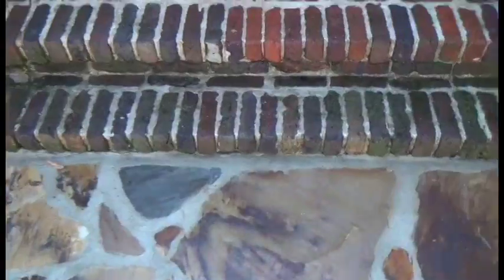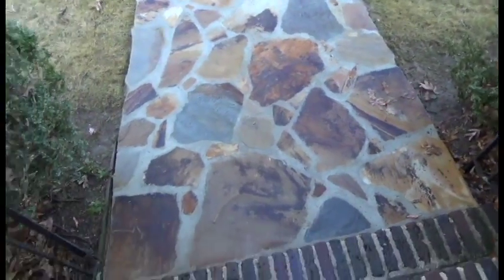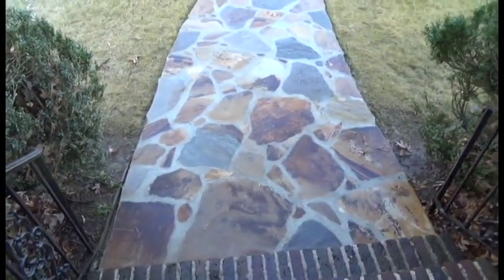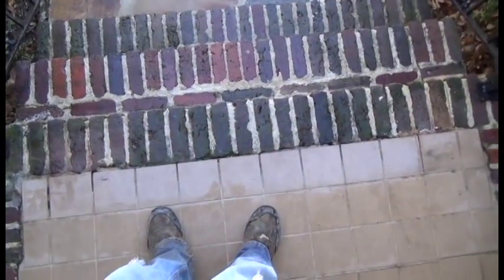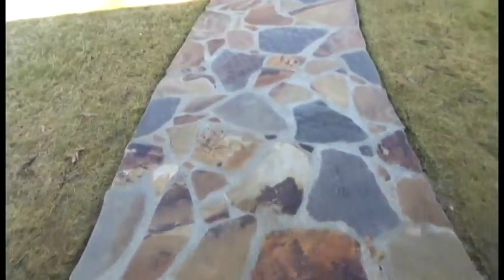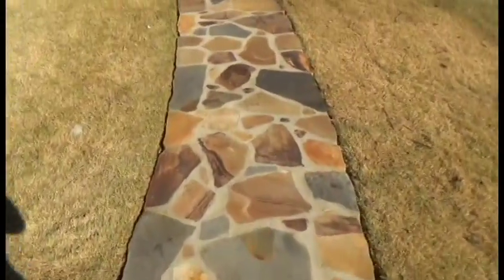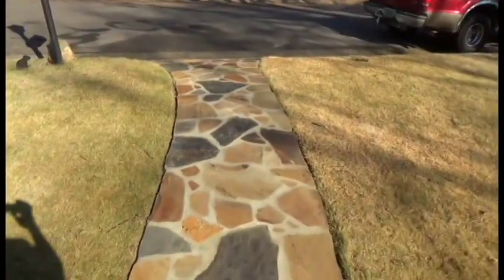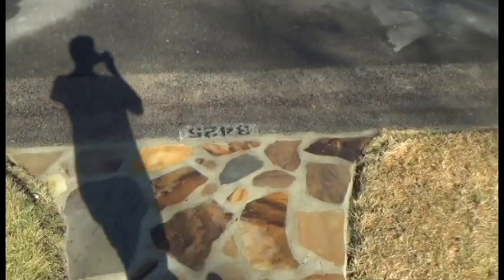If you've got any bad spots — stone covers can cover any kind of bad spots on your sidewalk or your porch. We could fix it with stone so it's even better, and in some cases this could even save you money. Just get in touch with us and thanks for watching our videos. Have a good day.